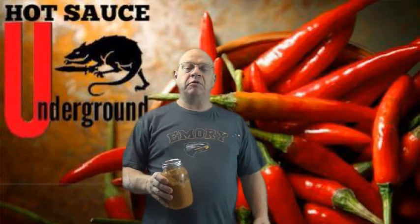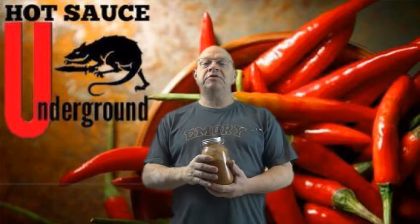Hey y'all, it's Real Tommy Two-Tone, and I'm coming to you with two things today. One is to test out my new green screen, and as you can see behind me, the Hot Sauce Underground logo.